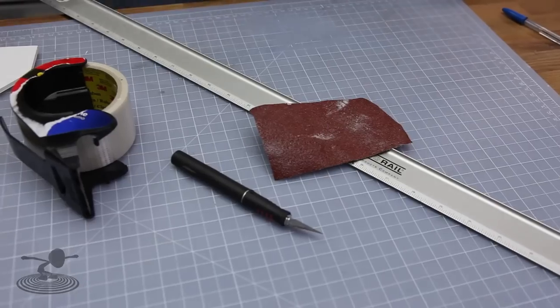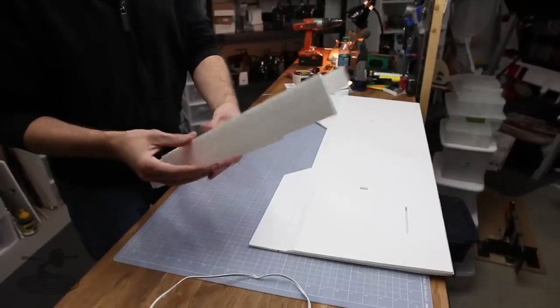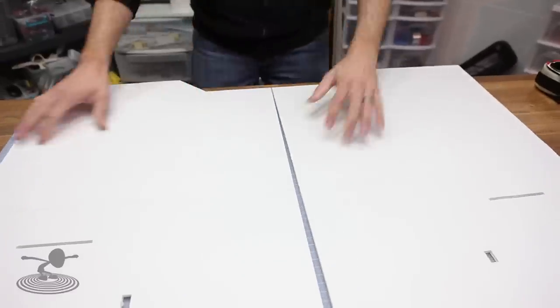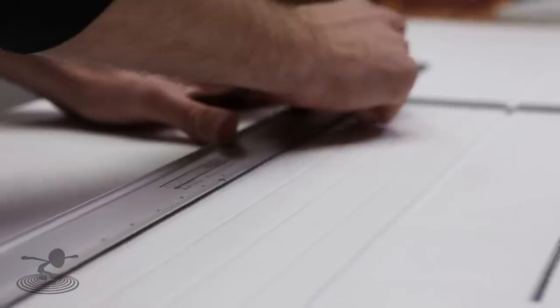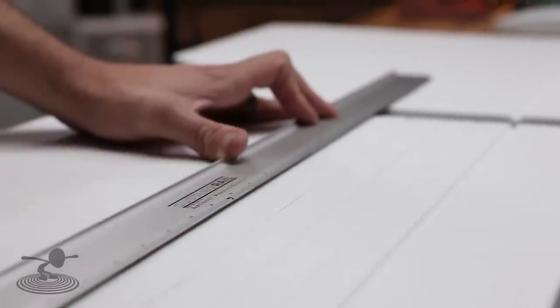Our first step in building the Fowl Flyer will be to build the wings. The wings seem intimidating but they're actually very easy to build. You're going to need a razor blade, tape, hot glue, and the pieces for your wings — the two spar pieces and your two main wing panels. Make sure your score lines are cut and the indent lines are indented with a popsicle stick, like we've shown before on the FT Bloody Wonder and the Baby Blender.